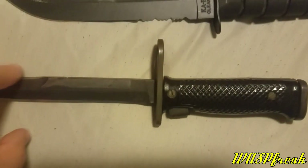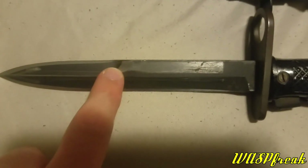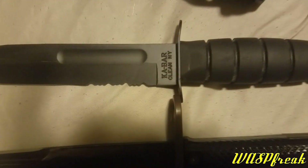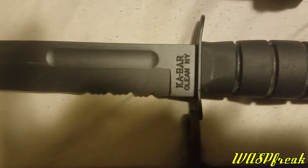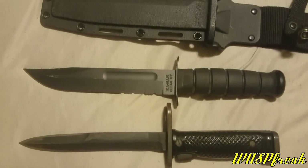You can see in size comparison here, I have a M6 bayonet for the M14, and this bayonet is also my buddy's. He put an edge on it, which is nice. Just super excited to at least temporarily have this thing. You can see K-Bar, and this is made in the USA — this is a genuine K-Bar, not a Chinese copy.